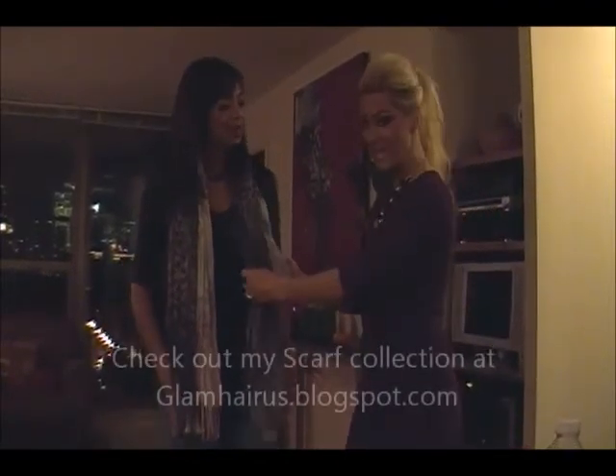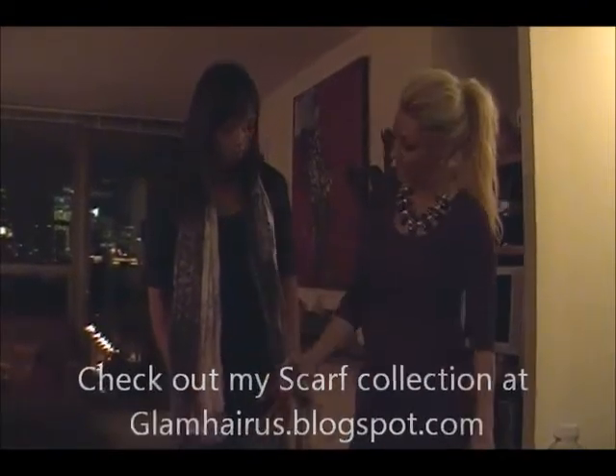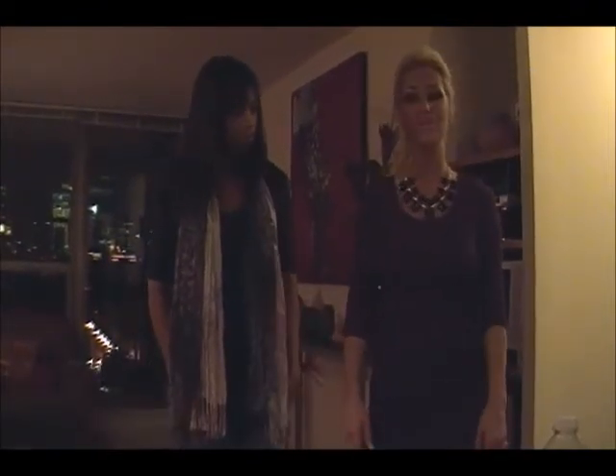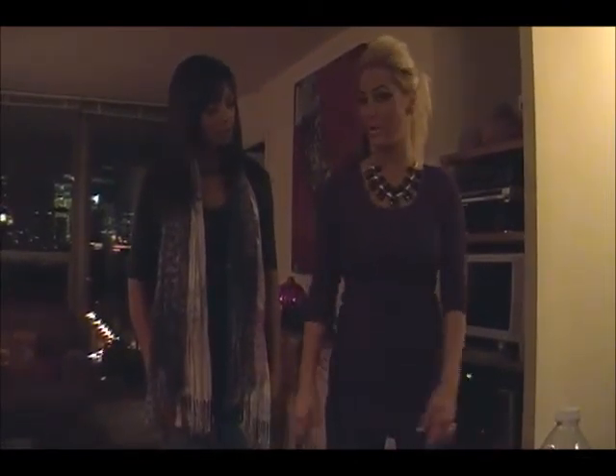So what we have on her today is two different scarves. One is leopard, one is paisley print. We kind of just laid them on her just for decoration, basically like any other accessory — a necklace, earrings, or anything.